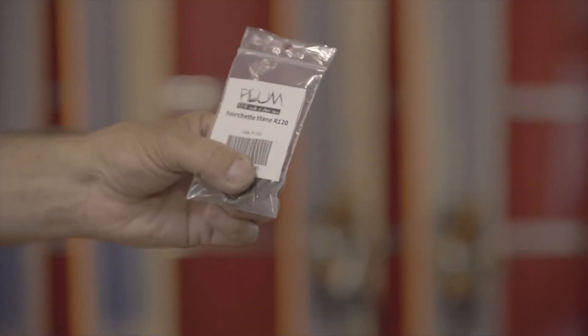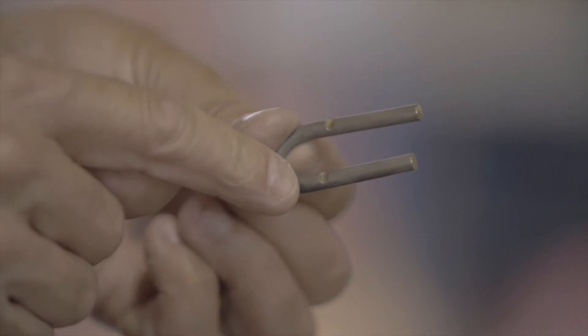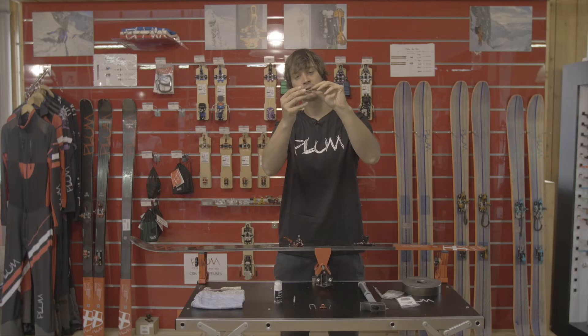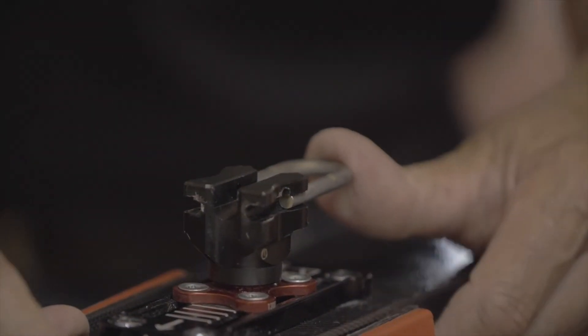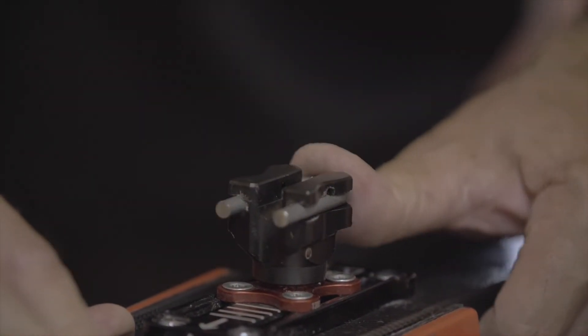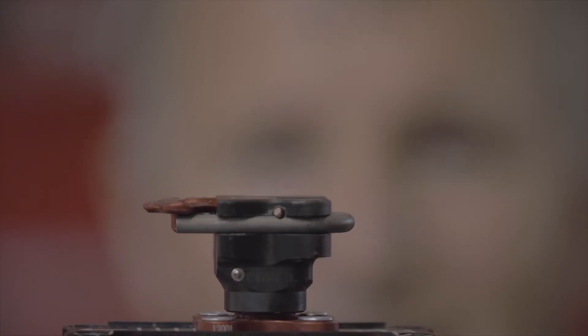First of all let's start with the titanium fork. As you can see the forks are grooved, so the groove parts must go on top, and you press and make sure the groove part is aligned with the heel hole here.